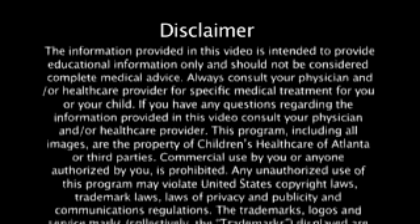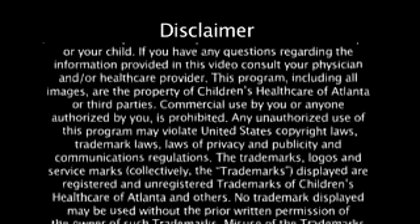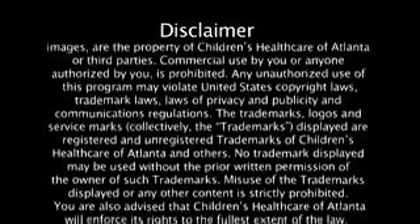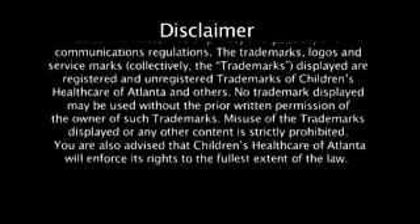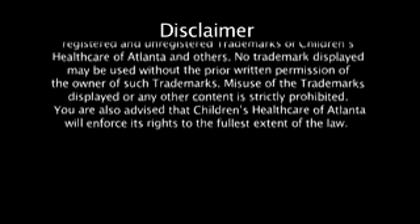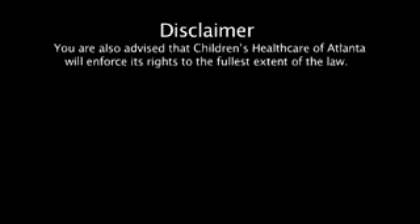This program, including all images, is the property of Children's Healthcare of Atlanta or third parties. Commercial use by you or anyone authorized by you is prohibited. Any unauthorized use of this program may violate United States copyright laws, trademark laws, laws of privacy and publicity, and communications regulations. The trademarks, logos, and service marks displayed are registered and unregistered trademarks of Children's Healthcare of Atlanta and others. No trademark displayed may be used without the prior written permission of the owner. Misuse of the trademarks displayed or any other content is strictly prohibited. Children's Healthcare of Atlanta will enforce its rights to the fullest extent of the law.